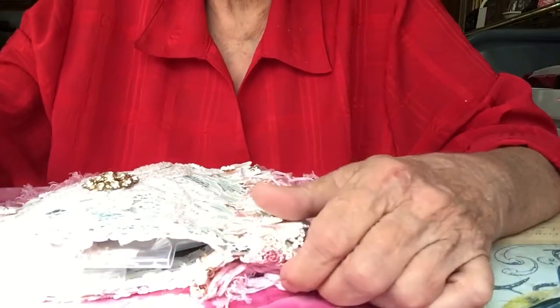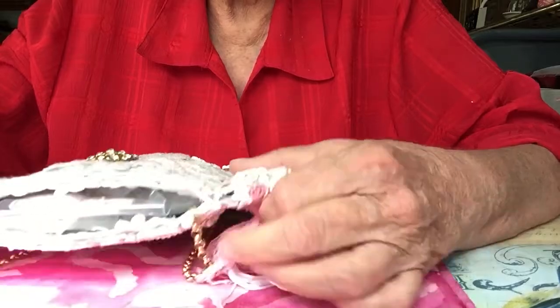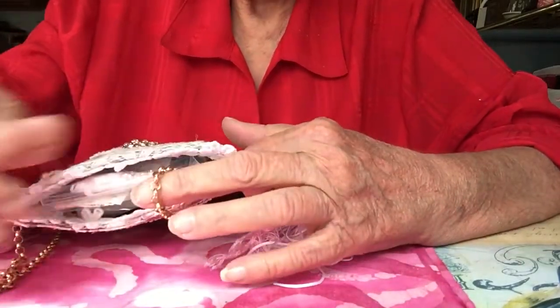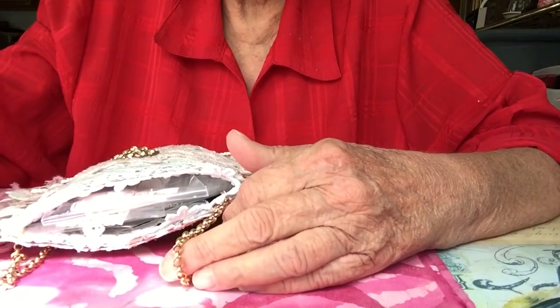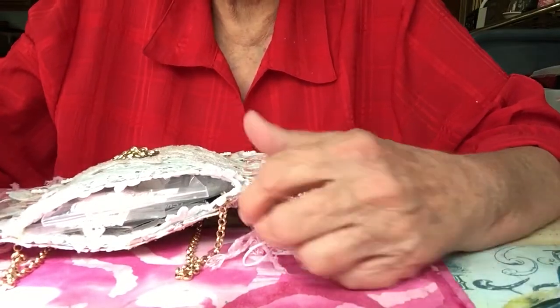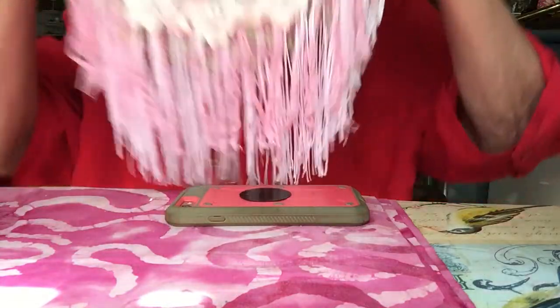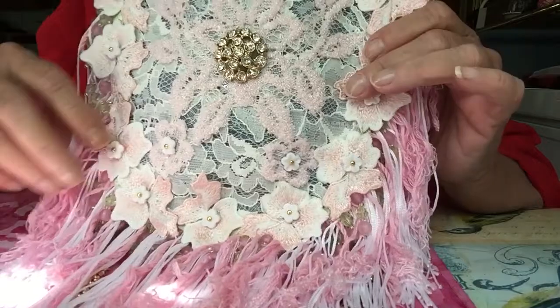Hello everyone. Today I'm here with a project share — this is going to be a friend mail going out to a very special lady. Her name is Paula Hatton Vines, who is married to Larry Vines, and I wanted to send her something special, so I made her a jean pocket in the shabby chic style.